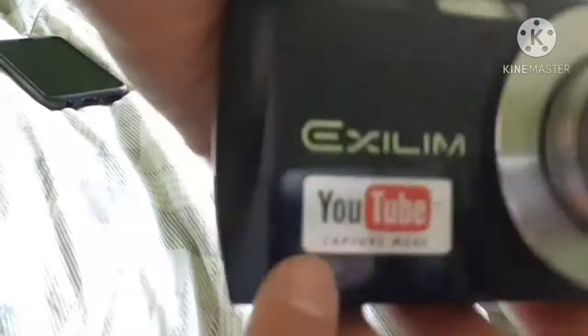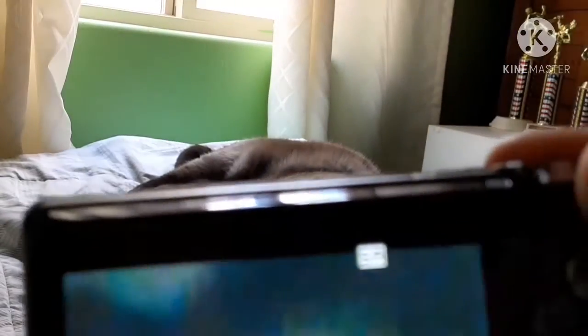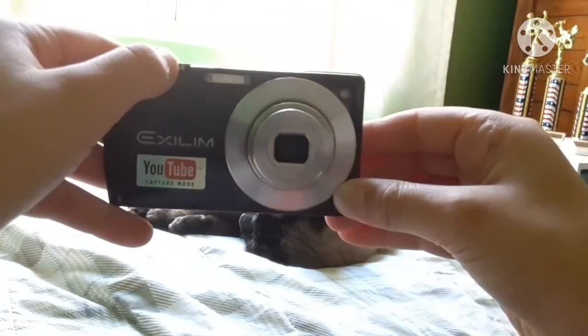Apparently it has YouTube capture mode — that means nothing, so we're not going to talk about that. Here's the zoom in action — you can see it zooms in pretty far for six times zoom. But this camera has terrible focus when you bring stuff up close to it. Once you zoom in, it zooms in pretty far, but it also gets really, really crummy image quality.